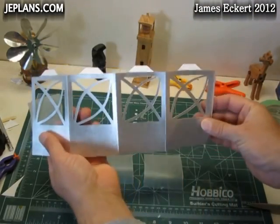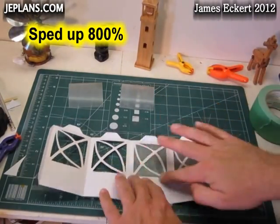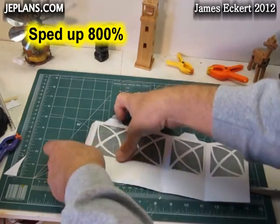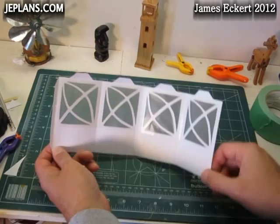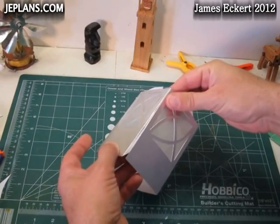I decided to spray paint the outside of it to make it look a little more interesting. Glue the side together.